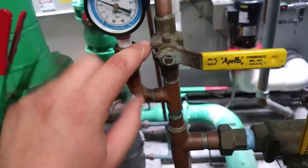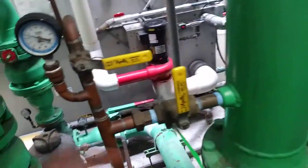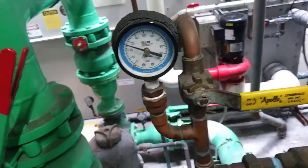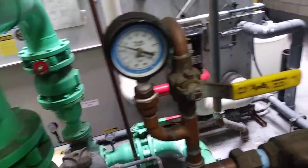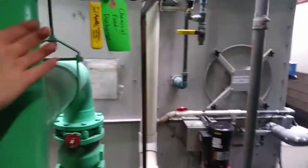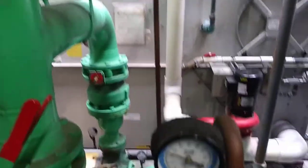I moved the valve up from where it was out of the tee in here so this could serve as an accurate pressure test gauge for either side — a lot of times these gauges get a little wonky. I thought this was a higher quality gauge — a Yellow Jacket gauge — could be wrong. It worked for a while; I don't know exactly when this failed since I don't work at this facility every day anymore. You can open one or the other of these valves and get an accurate pressure reading on either side.